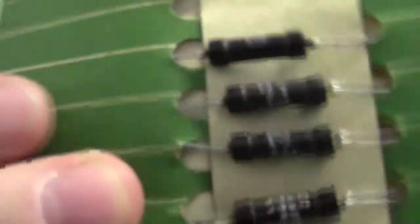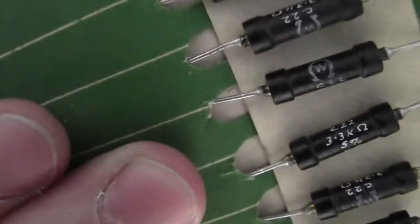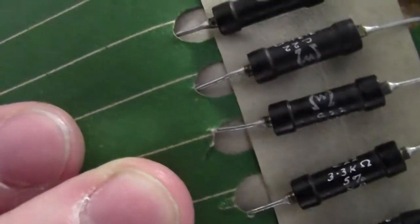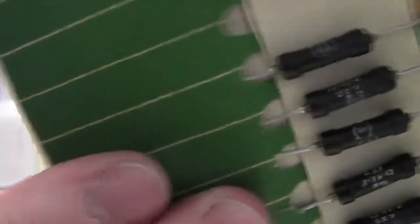These ones back in the day - you hand wrote your resistor values directly onto these. If you take a look here, it's 3.3 kilo ohms at 5%. The only thing on here that was actually printed was the logo. That's how old they are.